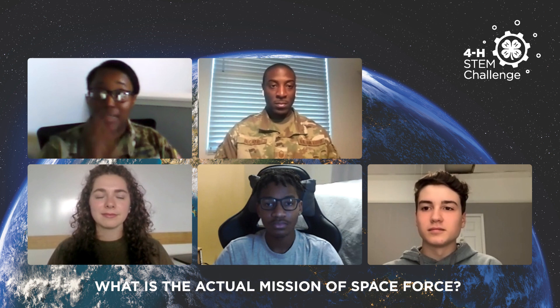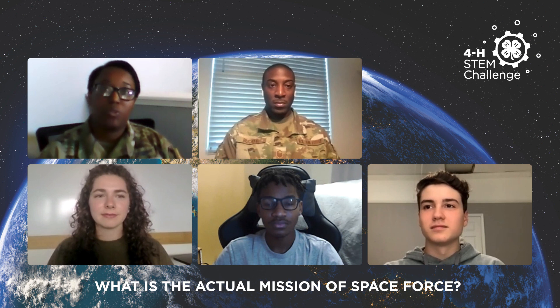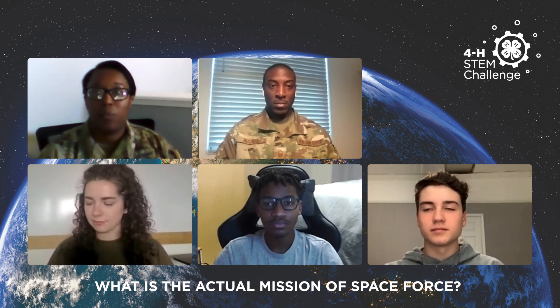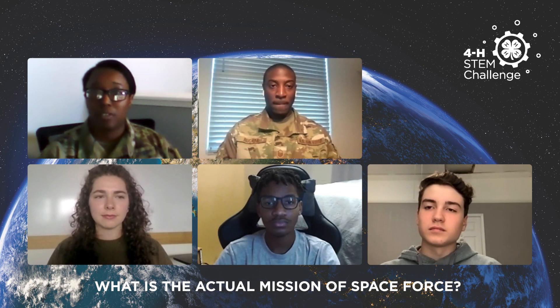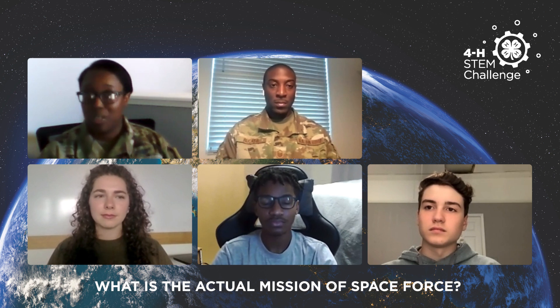What is the actual mission of Space Force? The actual mission of Space Force really is to allow freedom of access to, through, and in space. Basically, we want to make sure that the United States government has the ability to utilize our assets to both protect ourselves and our allies against any adversarial threats, whether that's space-based or terrestrial-based.